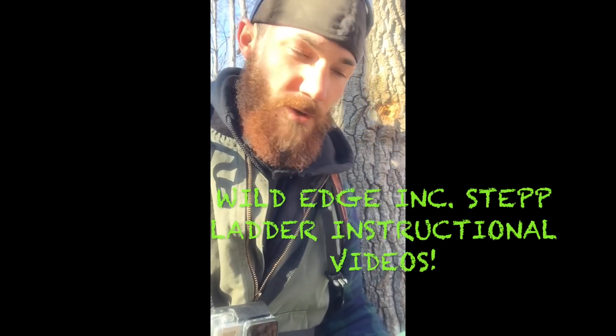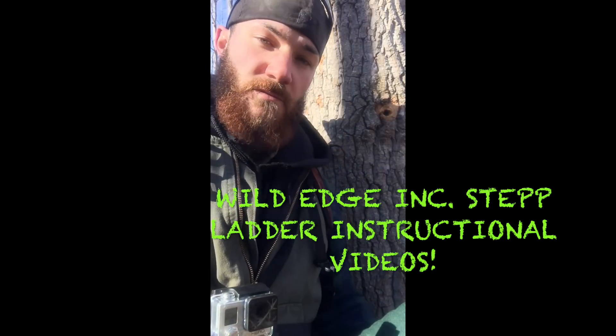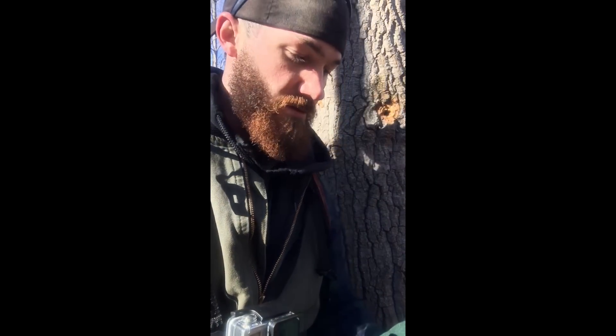What's up guys, I'm Drew from Wild Days Incorporated, bringing back the stepladder — the original from Jim's Step. Just wanted to give you guys a little demo on how the stepladder works. If you don't own a set yet yourself, we'll be opening our online store here in a couple weeks. Just wanted to give you guys a couple demo videos on exactly how it works — once you get the hang of it, it's real easy.